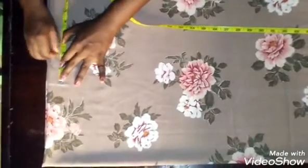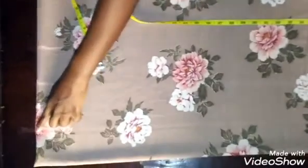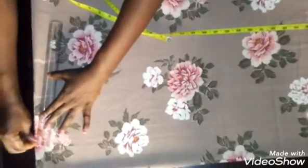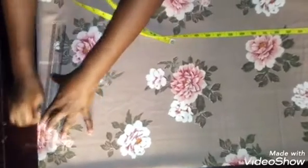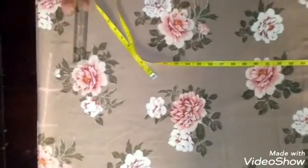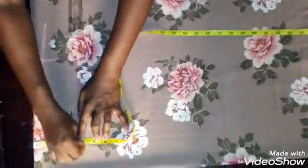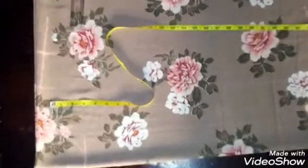Mark three inches allowance at the top and connect from your neck width into this three-inch extension as a shoulder slant. Remember to mark your one inch for the shoulder slant — you slant from your neck width to the three-inch extension. Cut off that shoulder point. For my neck length I'm using four inches, so I mark four inches and create my curve using the freehand method.